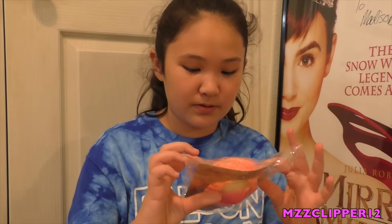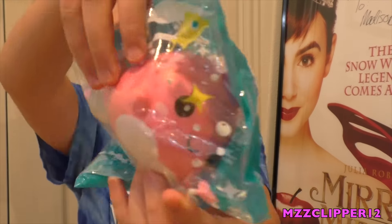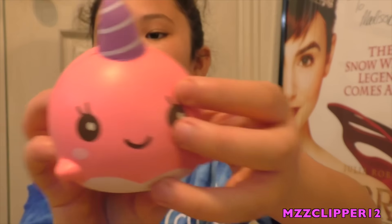Next I have a medium iBloom peach. I'm not going to take this one out of the packaging because it got stuck to the sticky part and it peeled some of the paint off. That's the medium one — I really want the small one or the grape or the orange one. Now I got Millie the Whale. Here's her tail and her face.